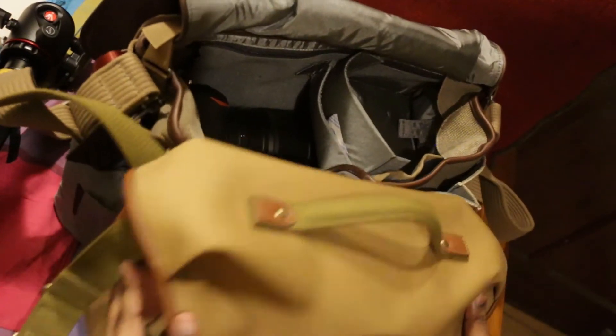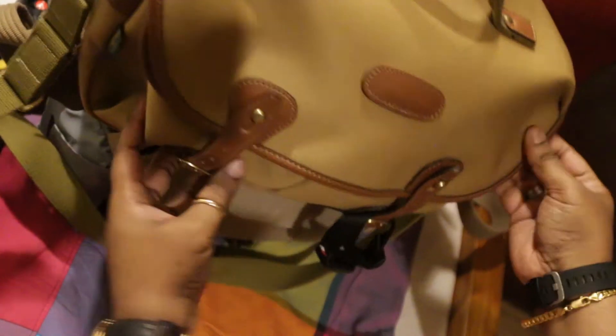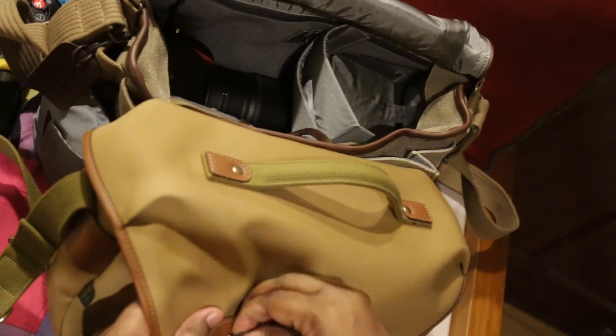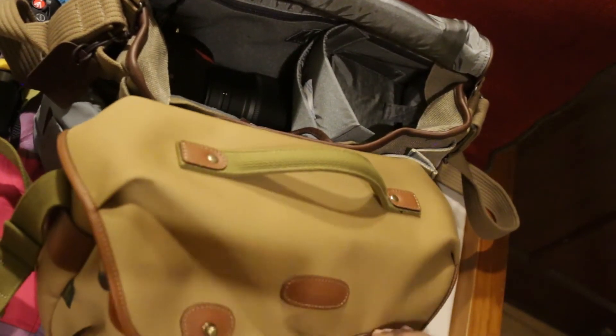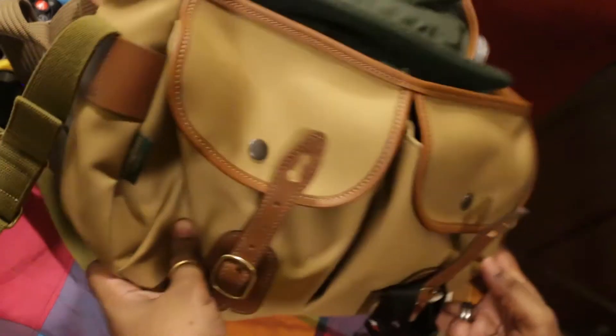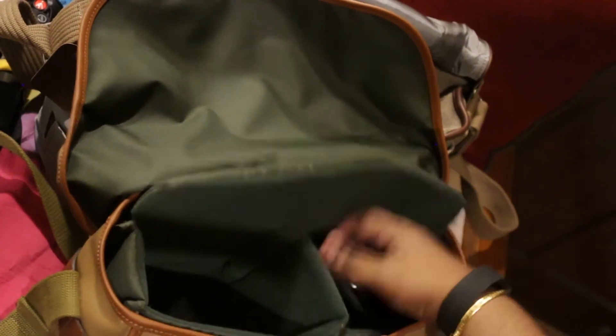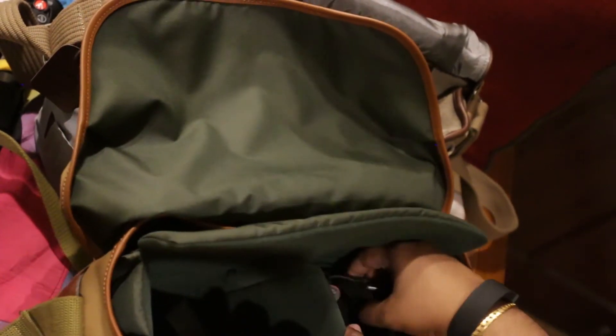For my daily use I use the Billingham bag, which is over here. The Billingham bag is a great bag for street photography because it is smaller, and it also has two front pouches which can hold a whole lot of stuff. As you can see in mine I've got it set up so there's two positions — a body can be here and a body can be here, or something else.